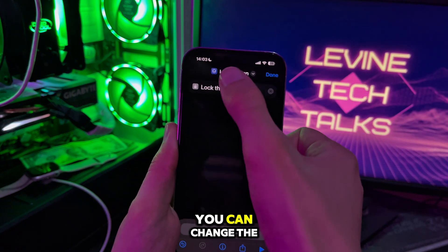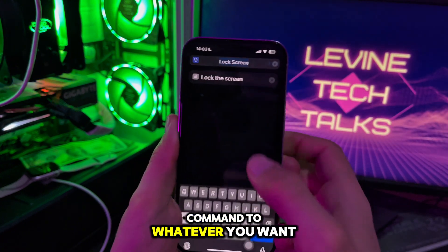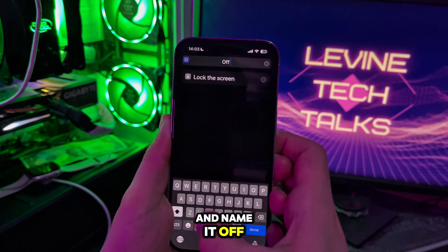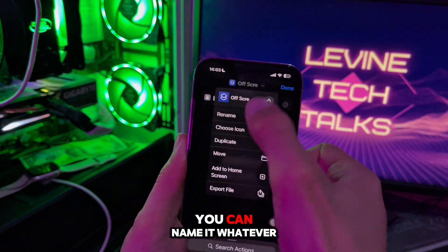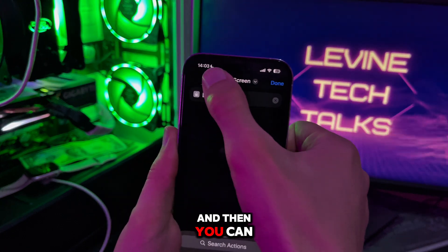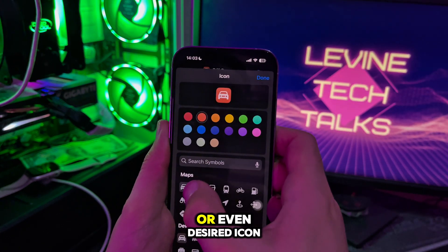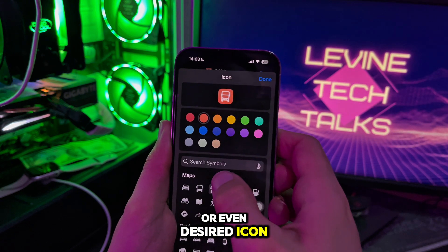At this point, you can change the command name to whatever you want. I'm going to name it "Off Screen" — you can name it whatever you want. You can also change the icon to your desired color or even a desired icon.